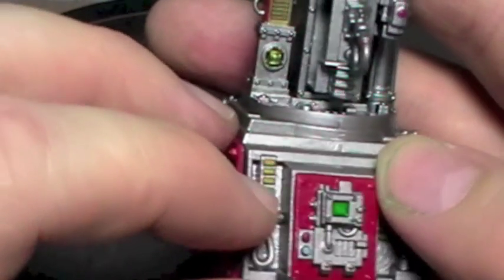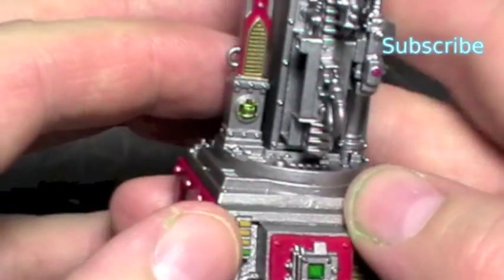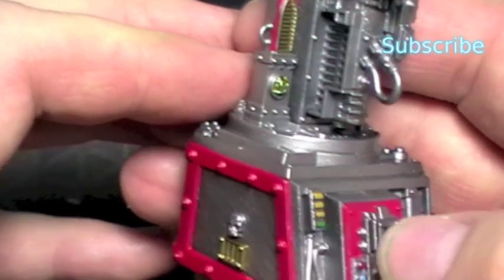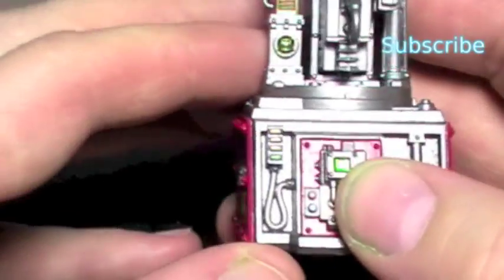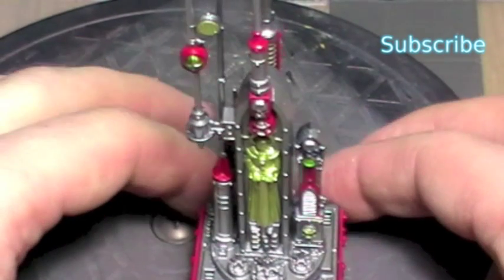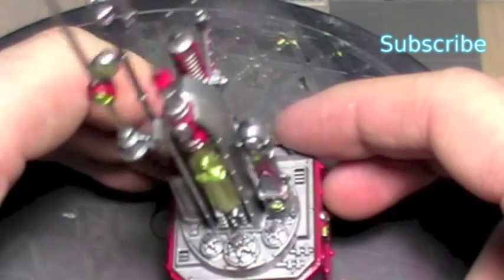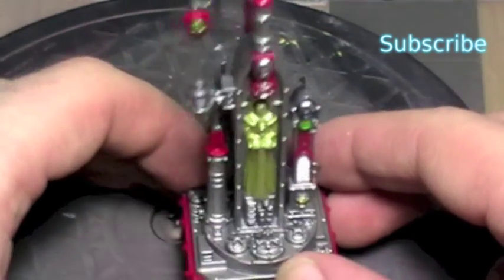I've made the assumption that this is some sort of power reading meter thing — it could be anything, but that's the assumption I've worked on, so it's not all flashing at full power is my thought there. So that's where it's at. As I say, everything's had its clear coat. The next stage is I'm going to go in and weather it, and that's what the next video in this series is going to be about.